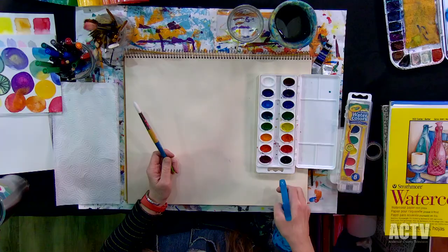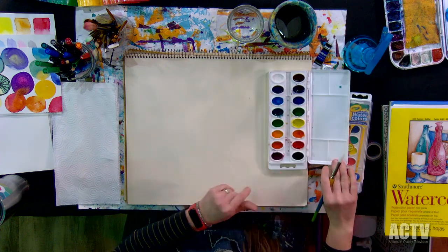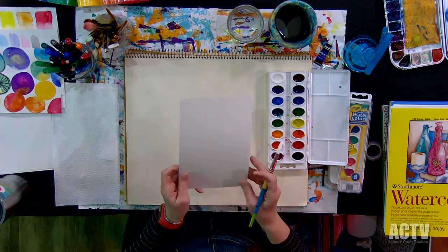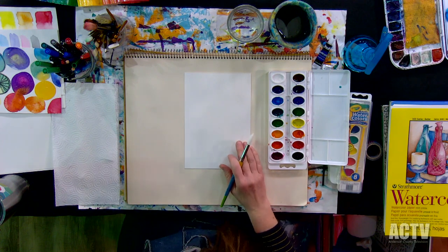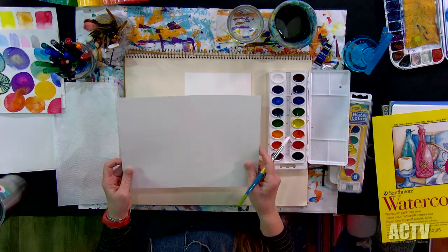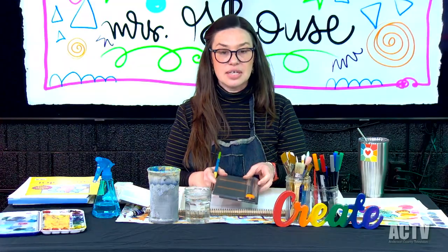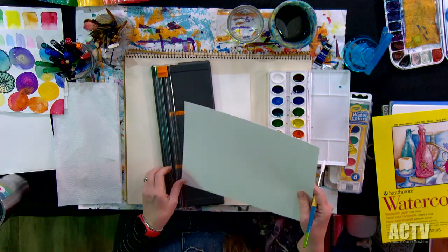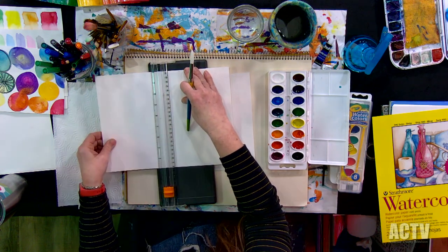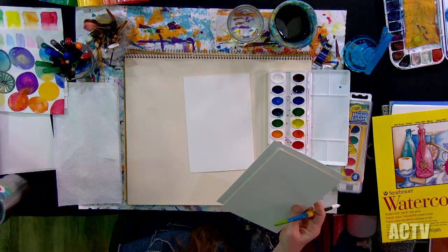I'm going to use my spray bottle to wet my paints. You don't have to do that, but I feel like it kind of gets everything activated. I'm going to work on a half sheet. Sometimes if I'm just playing around, if I cut my paper in half it's less stressful — it feels less wasteful. I keep a paper cutter at my house. I just slide this in, cut it in half, and I have less commitment to this little half sheet.